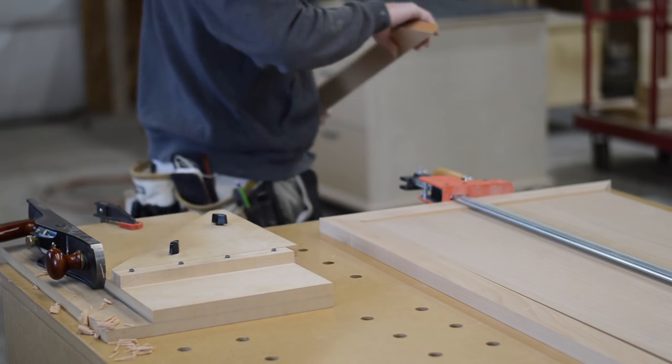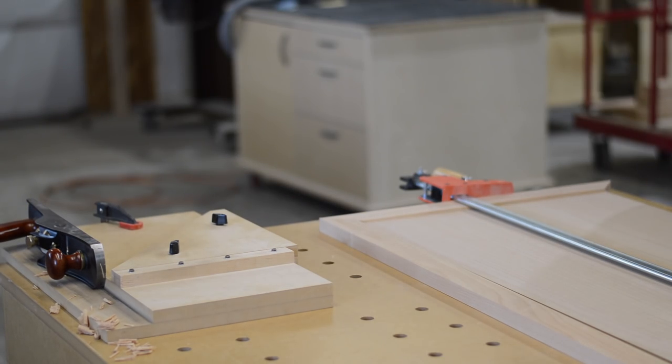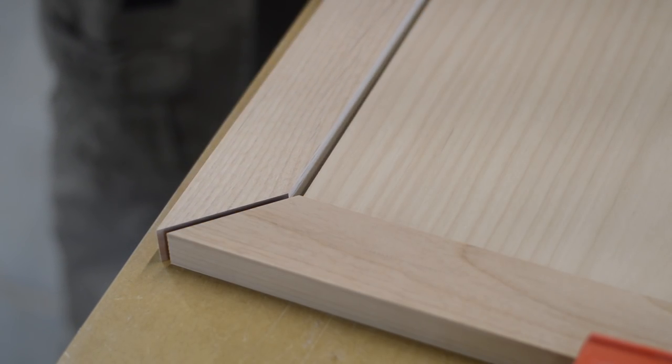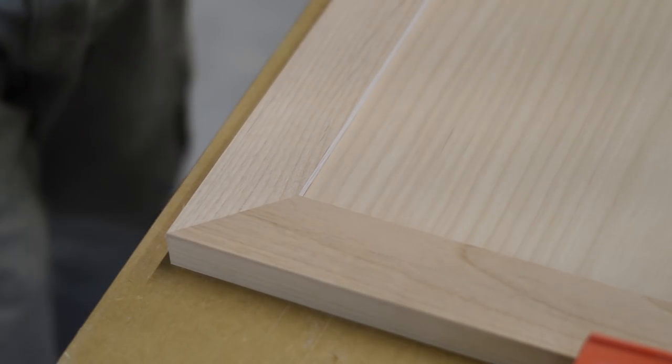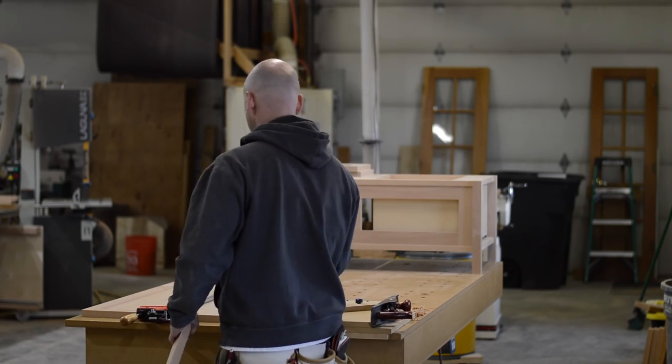The last item to complete is the top — a piece of plywood wrapped with solid wood. I like to use a hand plane and my shooting board with a miter jig attached to it, which really creates nice tight miters.